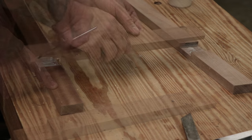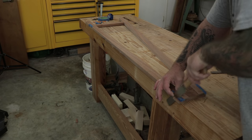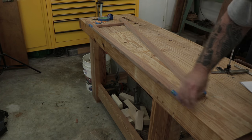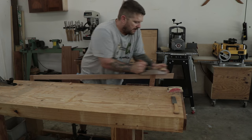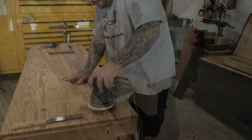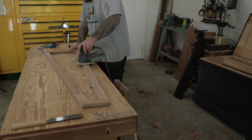After finishing all the dado cuts, I'll do a test fit and then start to glue up the frame. I left the stretchers a little long, so after the glue's had time to dry, I'll come back with a flush cut saw and trim away any excess. I'll use my hand plane to finish truing up the half laps and to get rid of any saw marks and smooth out the frame. Then I'll come back with some 150-grit paper on my random orbital sander to get rid of any of the plane tracks I left.